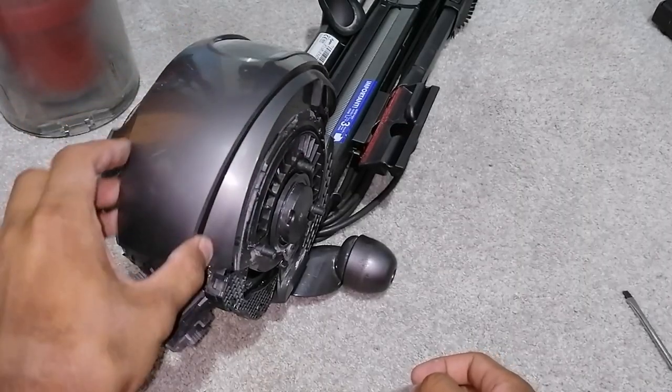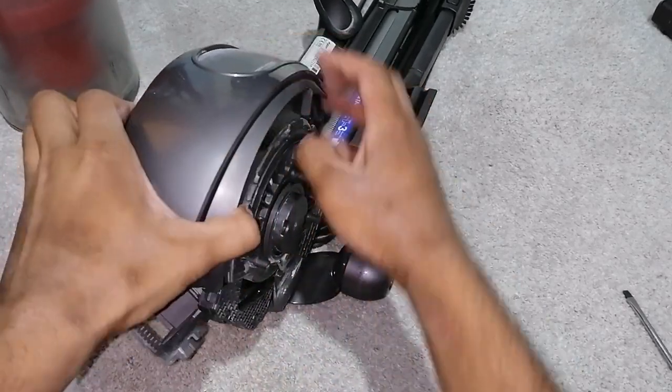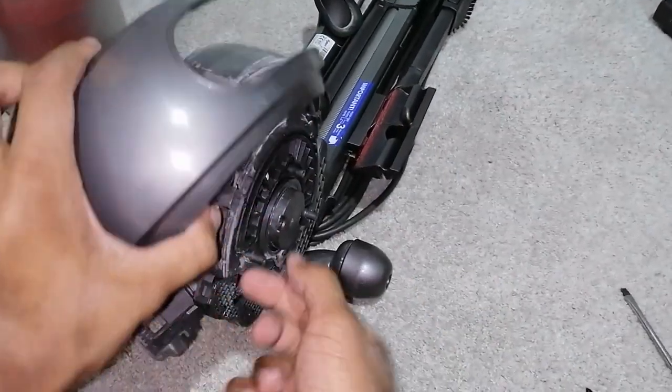Remove the upper yoke cover by sliding it down — it just pulls off. Literally just pulls off, it just pops off like that.